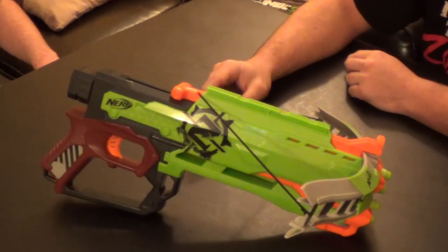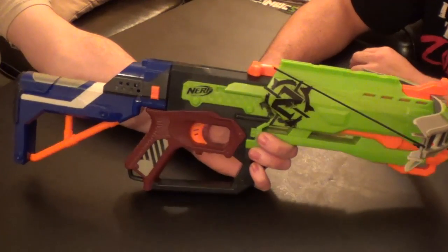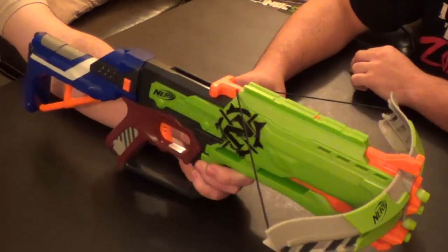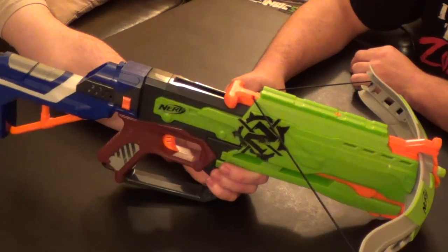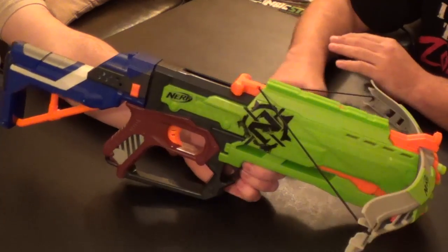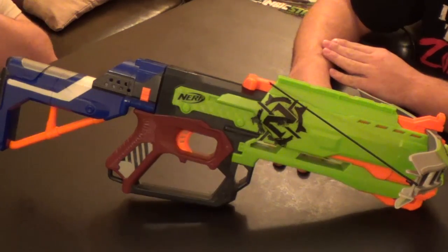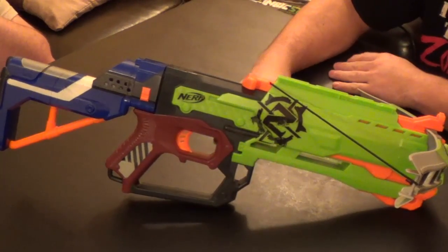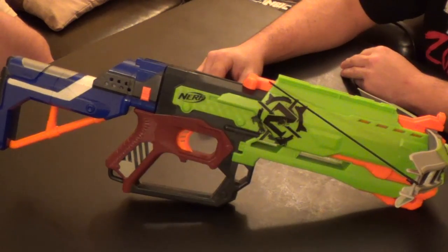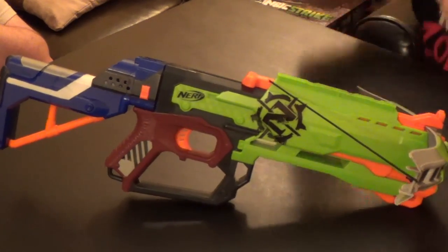The one thing this does have over the Rough Cut is the stock attachment — you can slam a stock on there. Unfortunately you'd have to paint one at this point since there are no Zombie Strike stocks yet. The Sledgefire had a built-in stock for storing shells, but that's basically it. Overall, if you're looking for a bow-arm blaster in the current series, I'd go with this one — the Heartbreaker Bow was a major disappointment, and so was the Blazing Bow. Thanks for watching.